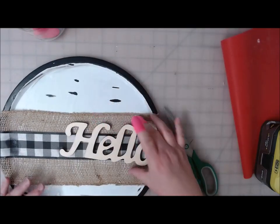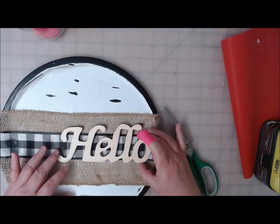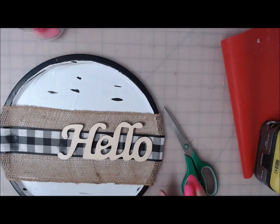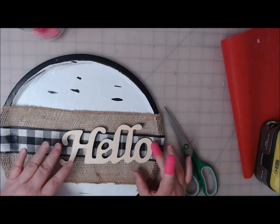I'm going to leave the word hello as natural wood, but you could paint it any color you wanted — black, white, or red would look pretty on this.